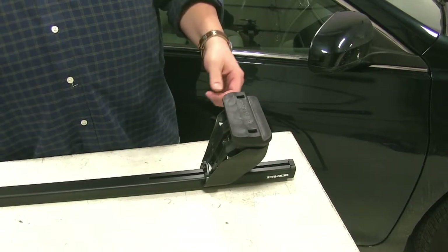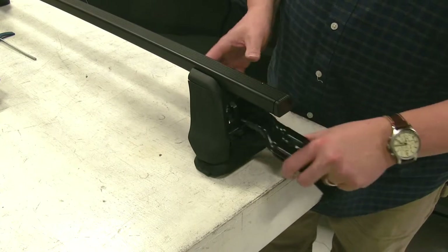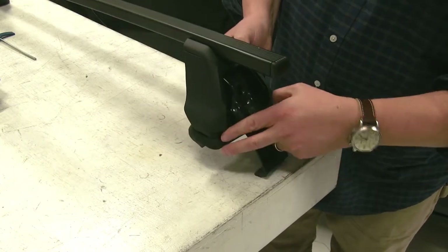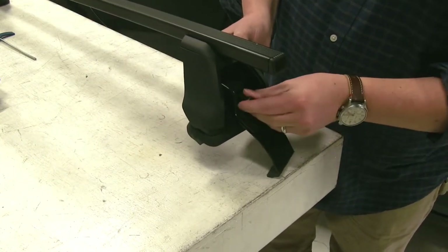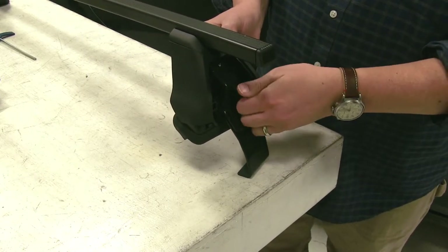And finally, we'll install our clamp. We'll remove the screw here, then just loosely reinstall it to hold our clamp into place.